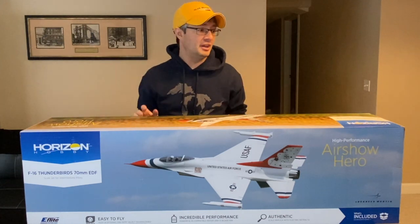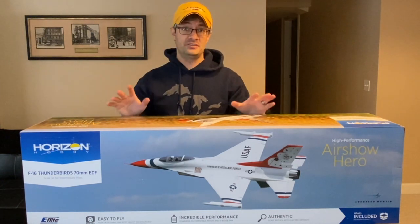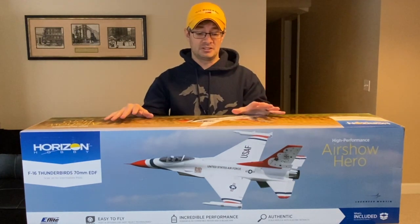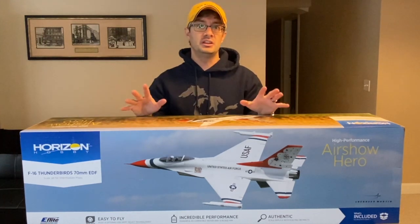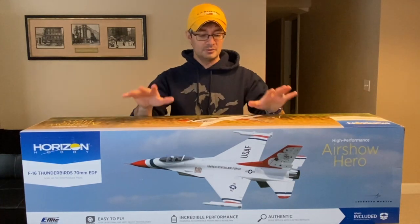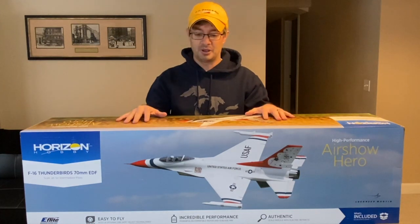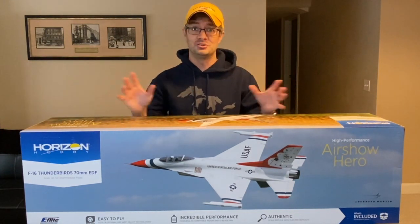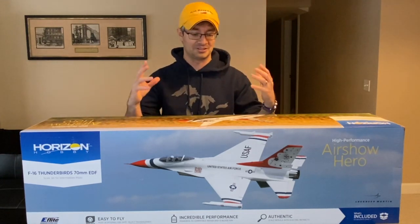Hey everyone, today on the bench we have the E-Flight F-16 Thunderbird — this is the 70mm EDF version. If you remember, my previous unboxing F-16 video was on the 64mm. This is the 70mm, so it's a bigger, more powerful F-16. It comes painted in the U.S. Air Force Thunderbirds Air Show Demonstration Team color, which is an all-time iconic paint scheme. Both that and the Blue Angels are easily identifiable anywhere as just a classic, classic scheme.